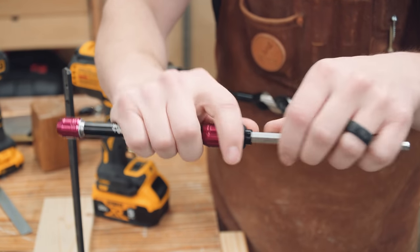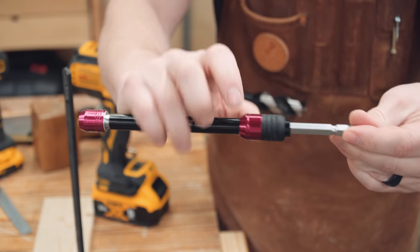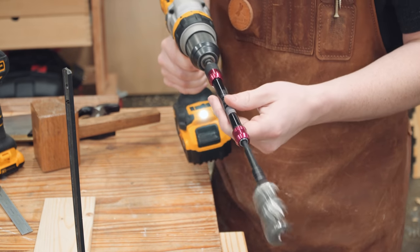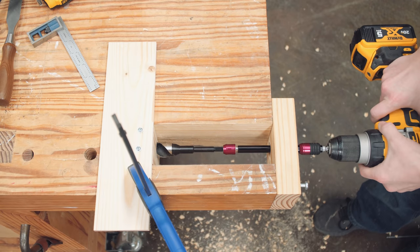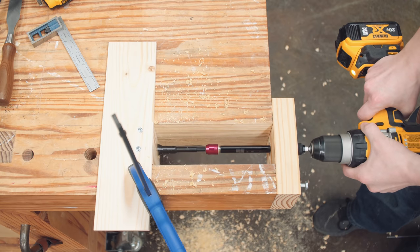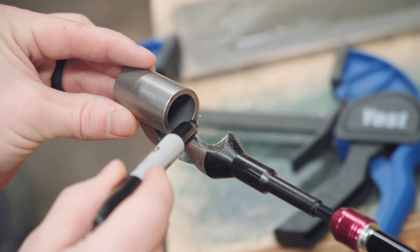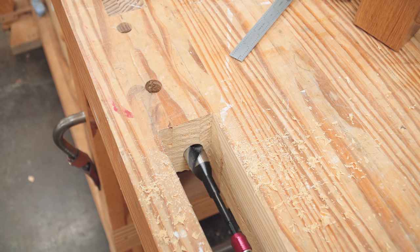Here's another handy widget — a telescoping hex bit extension. This one gives you the option of 8 inch, 10 inch, or 12 inches of extension, and the Overdrive bits have a hex shank so they can be used with it. Now the screw hole location can be transferred to the workbench, but with the jig in place you can't see how far to drill, so we're only going a little bit into the workbench. The jig is removed and the length of the bushing is transferred to the Overdrive bit with a marker, and now the depth of the hole can be established without the jig.